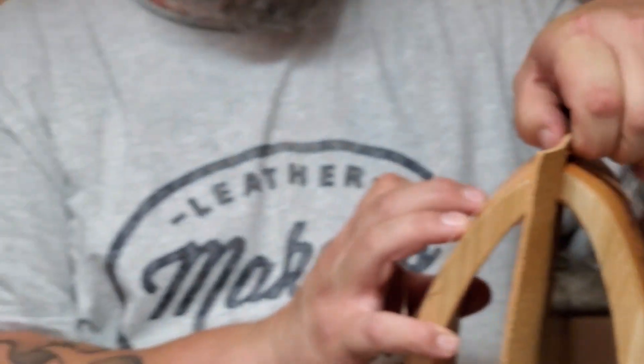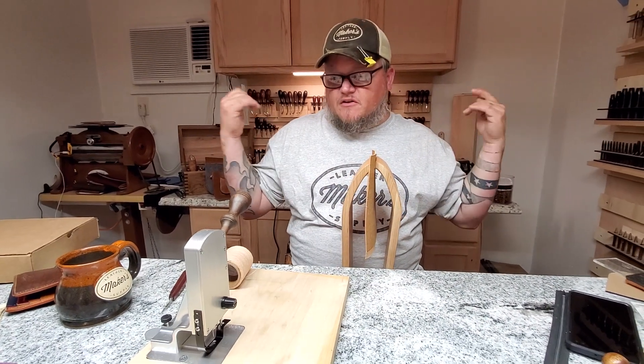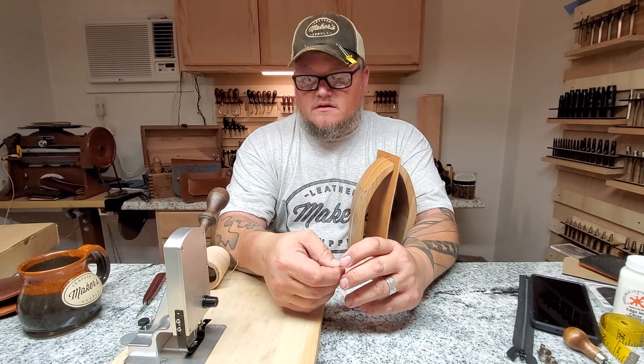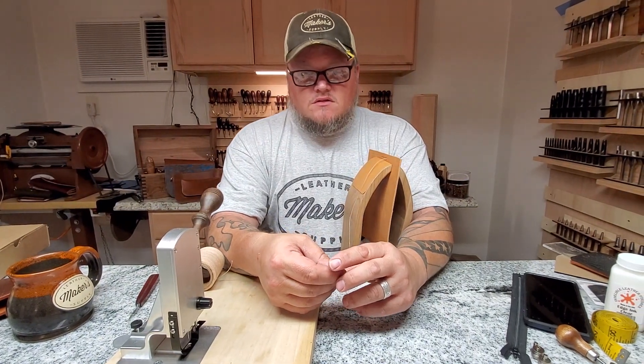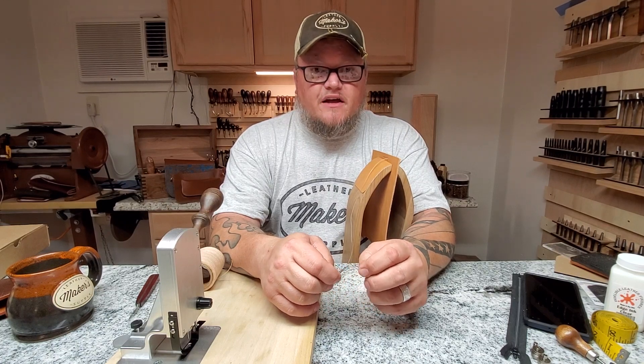It makes really nice stitches. They can be found on the Maker's website as of today, and I think they're going to serve us well. Thanks for watching. Again, I'm Aaron Heiser of Maker's Leather Supply. Have a good day.